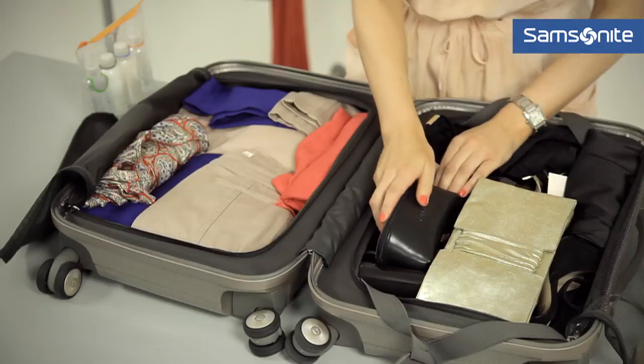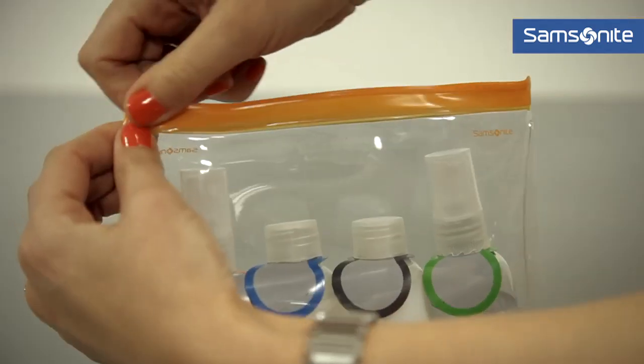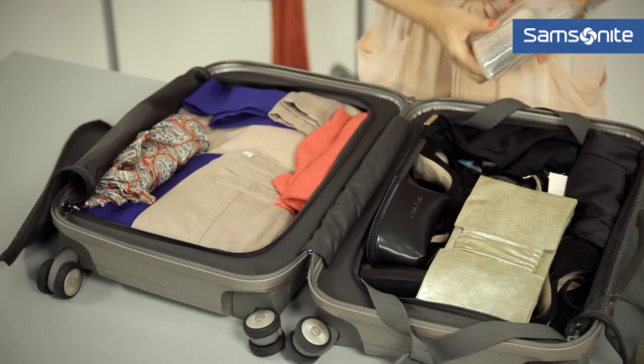Sunglasses fit perfectly in there, and then all your toiletries for the weekend. We've put them into a small case which means it's nice and secure and won't leak everywhere.